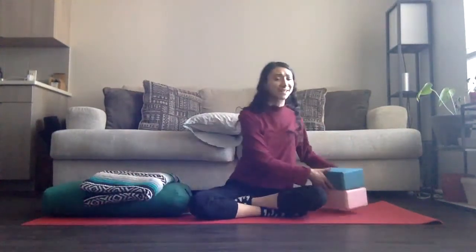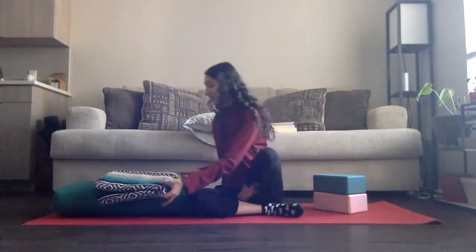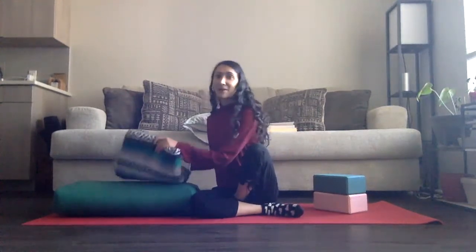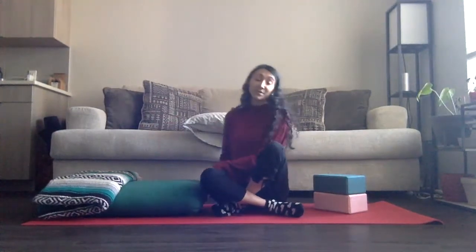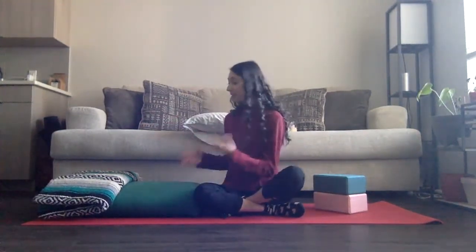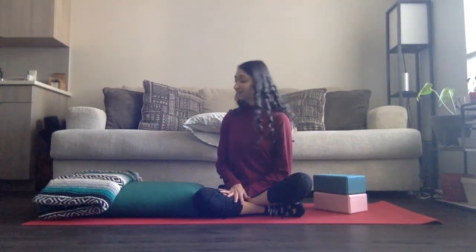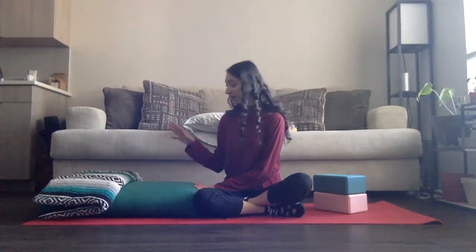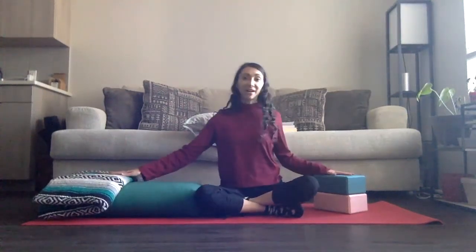So once you have all of your props, please try your best to gather them. They're here to support you. Restorative yoga is all about being physically, emotionally, and mentally supported, and we use props to help us do that. We're going to start in a reclined supta baddha konasana, which is a reclined cobbler's pose. For that posture, you're going to need one bolster, one blanket, and two blocks.